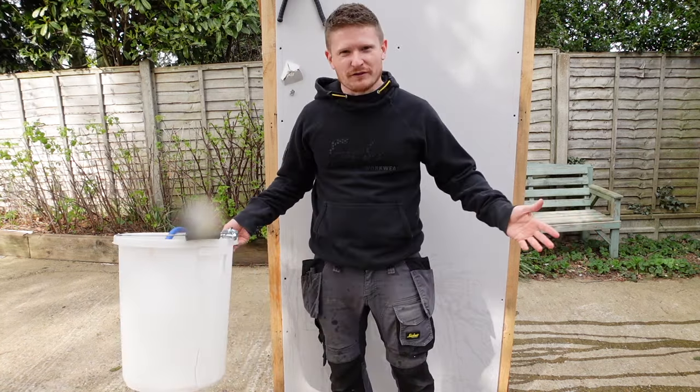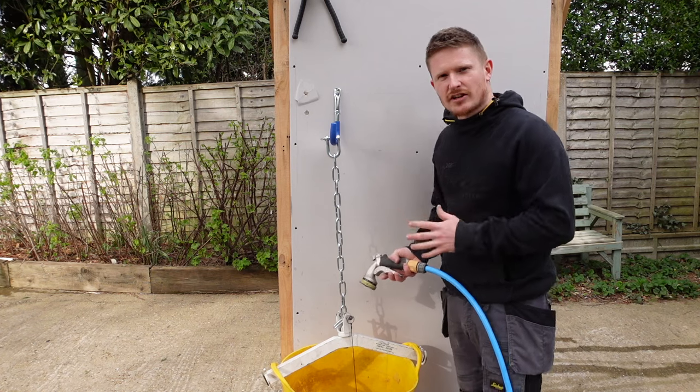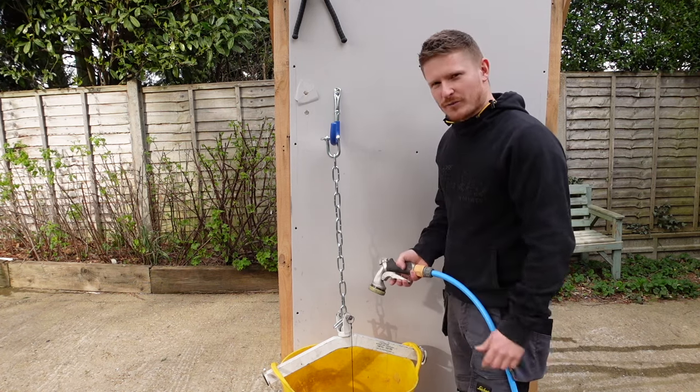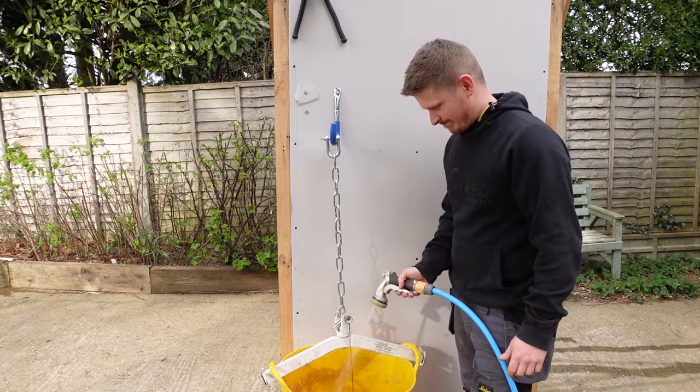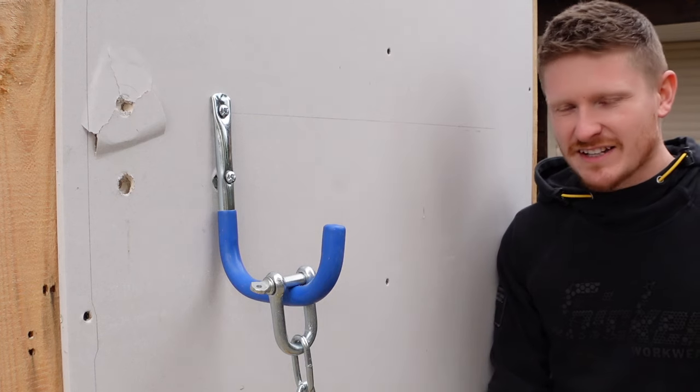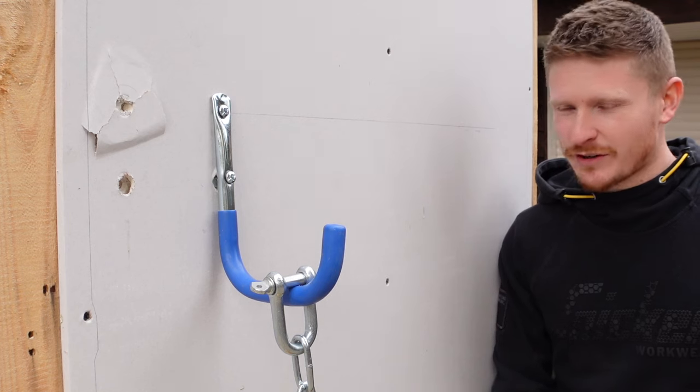Take two with our hollow wall anchors. This time we have a more flexible bucket — hopefully when it hits the floor it won't crack. I can't believe these things are holding as much as they are. I thought this was going to be quite a quick video to make.